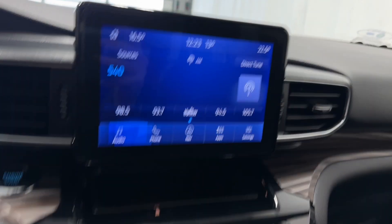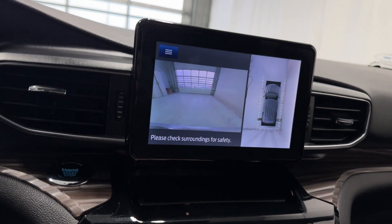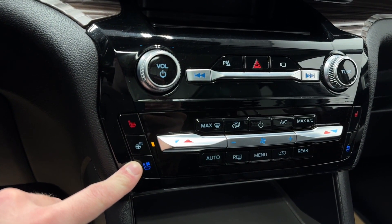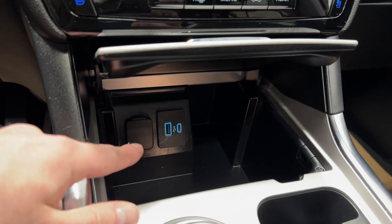There's valet mode, ambient lighting, volume rocker, and tuner rocker. You've also got a front view camera, 360 cam — I'll show you the backup camera right away — park settings, audio, hazard lights, heated and ventilated seats for both driver and passenger, heated steering wheel, dual zone climate control functions, USB and USB-C.